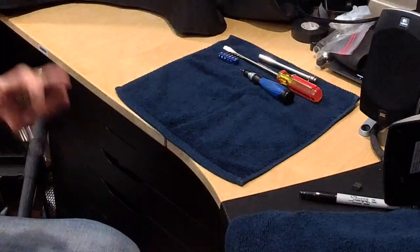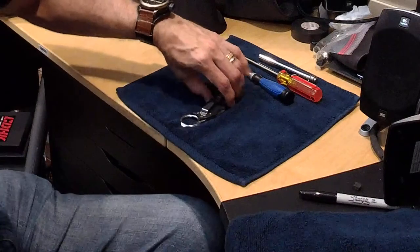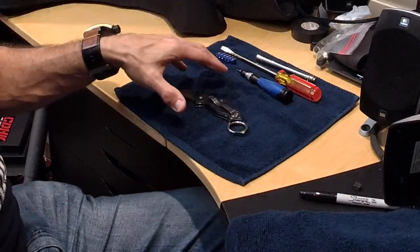Now I'm going to take apart the whole knife so you guys can see the inner workings of how this product works.